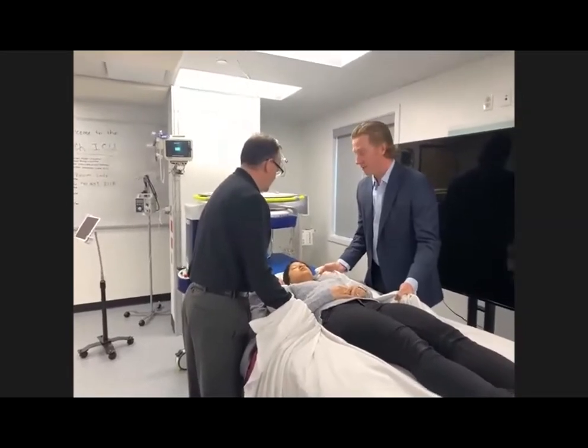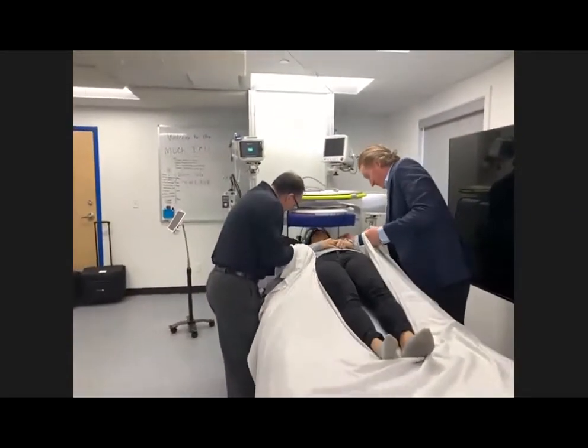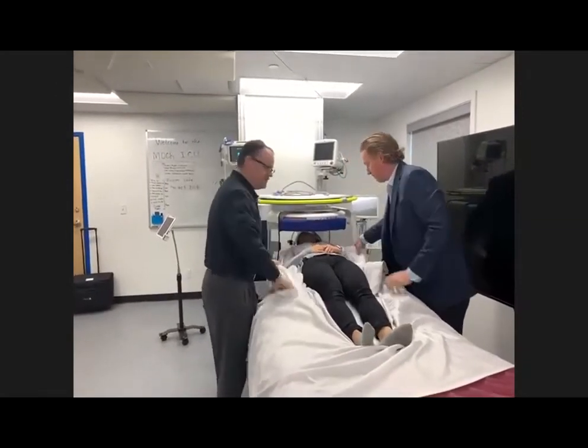Chris, I'll let you do the countdown. Three, two, one. And she's in.